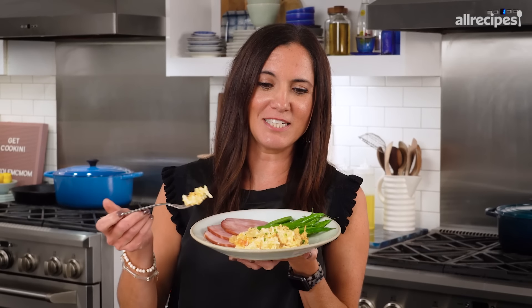Trust me when I tell you, the holiday table wants this on it. This is one of my favorite guilty pleasures.